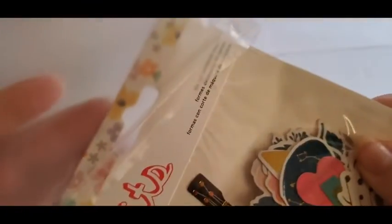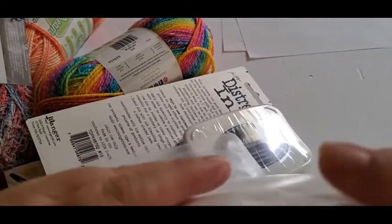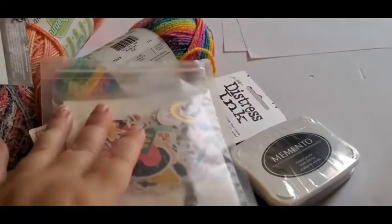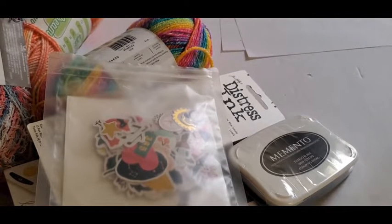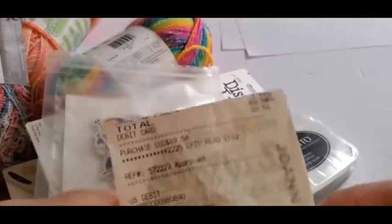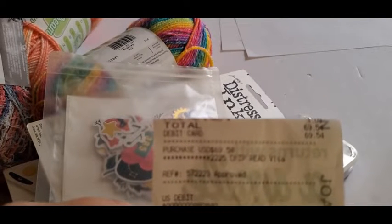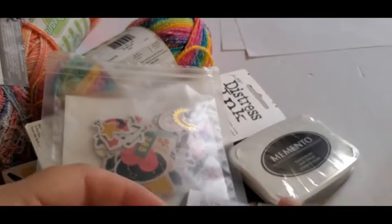All the paper crafts were 30% off and the yarns were buy two get one free. I'm stocking up on some paper stuff while I can get the deals. I saved a total of $38.93, so I thought that was a good deal.